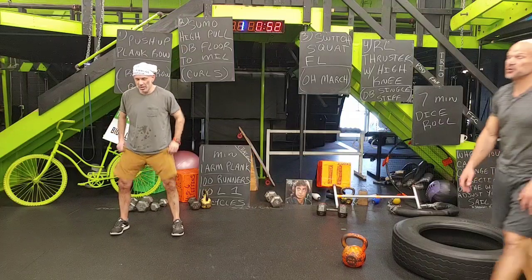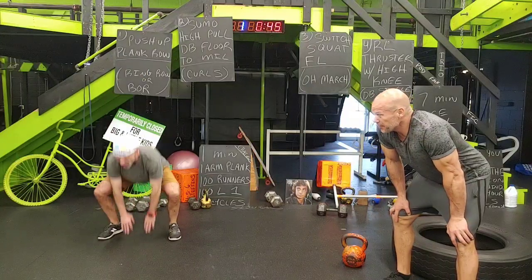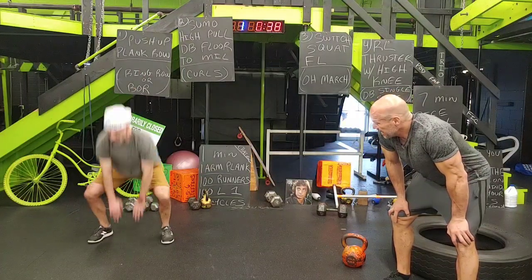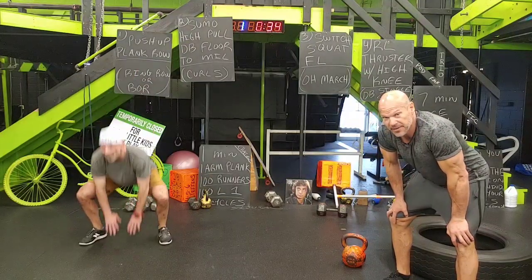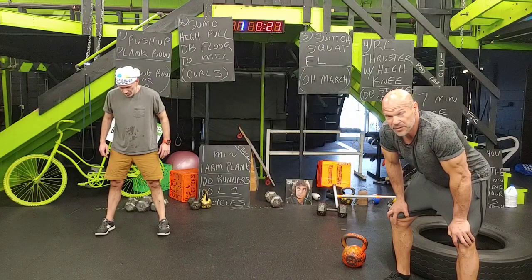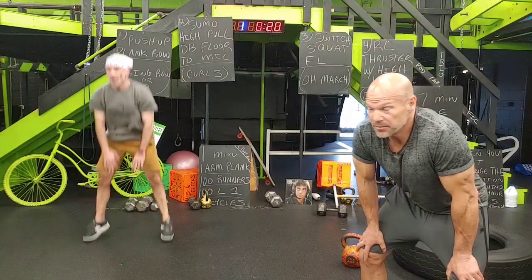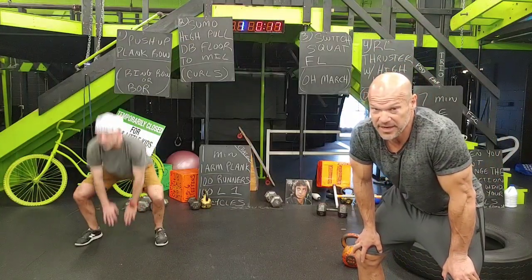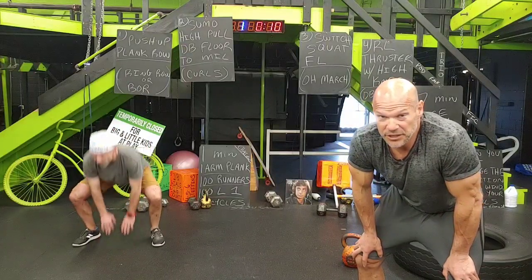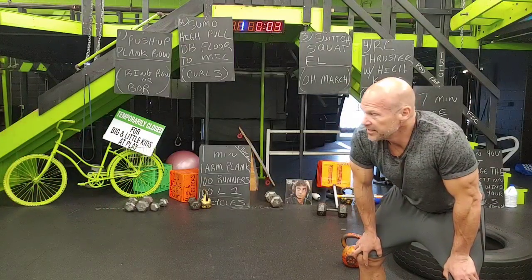That was tough — I've never done that format: seven minutes at the top of every minute with the fit die. This is what's going to take you to another level when you push it a little bit. Do you have to knock it out of the ballpark every workout? No — but move four to seven days a week. Listen to your body. I'm going to give you a nice break before the challenge.